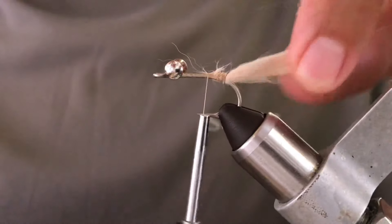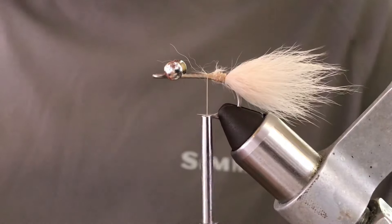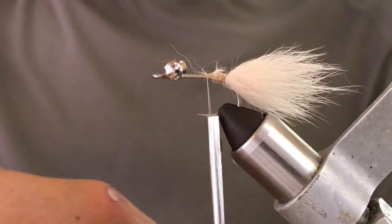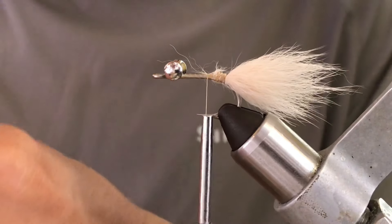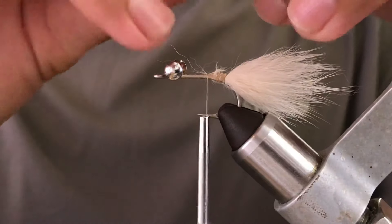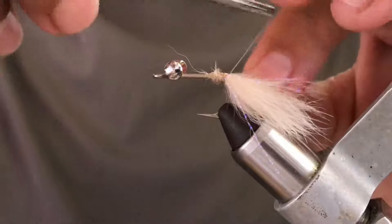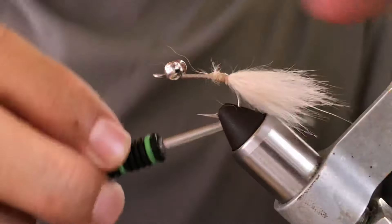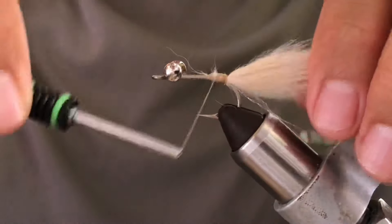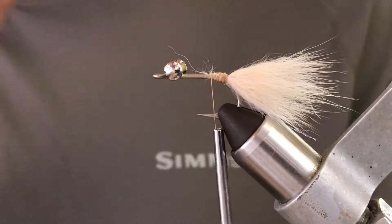You can leave it about an inch long or half an inch. I usually take half a crystal flash strand, double it over twice, giving four pieces of crystal flash. You don't really need the flash, but I think it adds some action and attraction to the fly.